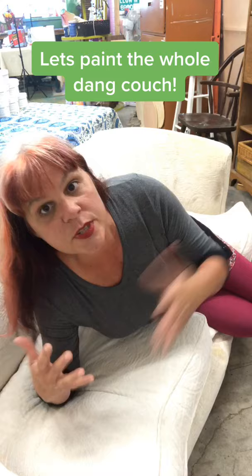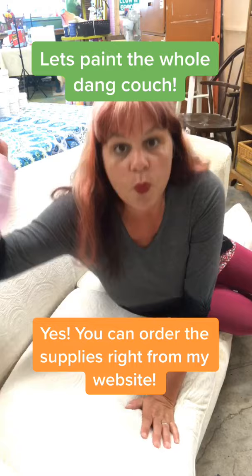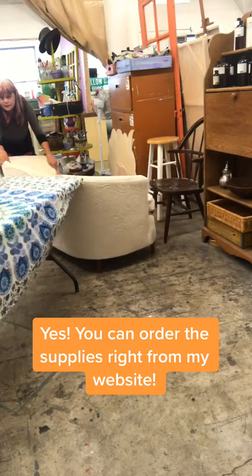The whole dang couch — I'm gonna answer all your questions. But we only have one minute at times, so we gotta hurry. Grab your supplies: water bottle, a brush, and your paint. Grab your Miss Lilian's and try to get out any major stains if you can.